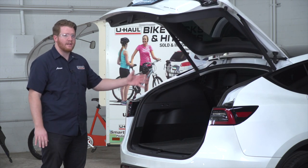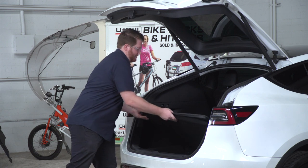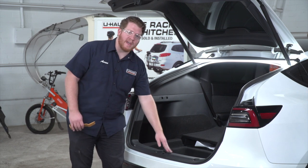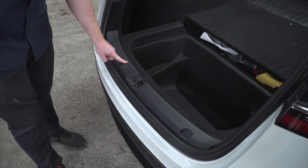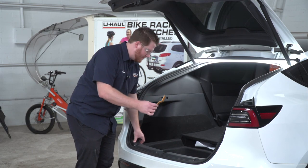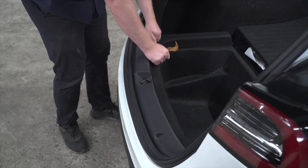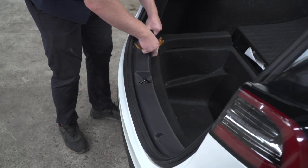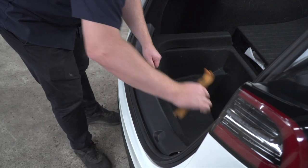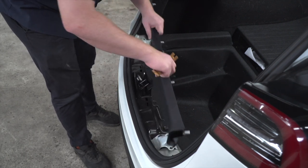We need to get behind our taillights, so we'll start by removing the flooring in our Tesla. First, we're going to remove our rear threshold panel — it's held in by four pins, one here, here, here, and here. We'll take a plastic trim tool and pry it up underneath each of those pins to pop them all out. We have a weather seal right here, so we just pull up and angle it and it'll pop right out.